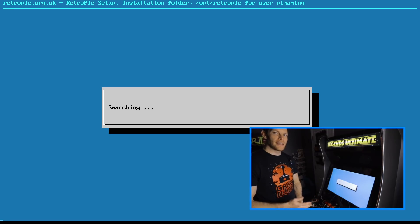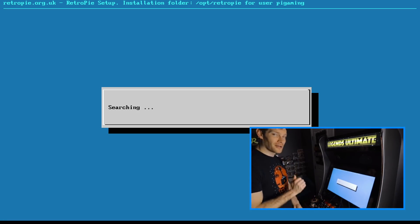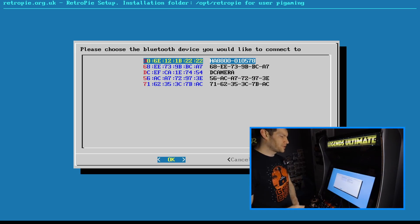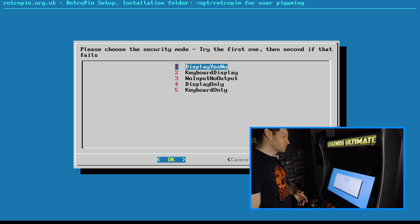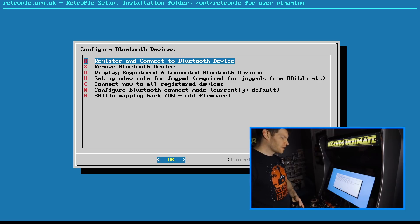Your mileage may vary. This is just how you set it up with RetroPie — if you're pairing with a PC it'll be a little different, but it is doable. I've seen several people already doing that. It's picked up phones and my camera, but we're looking for the HA8800. We select it, go through a secondary confirmation menu, hit yes, and it says we've successfully connected.